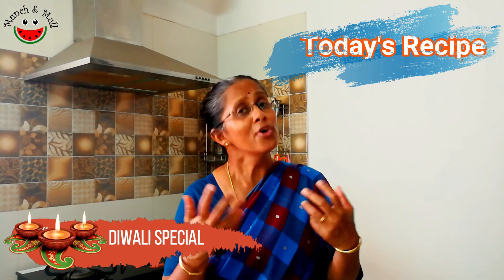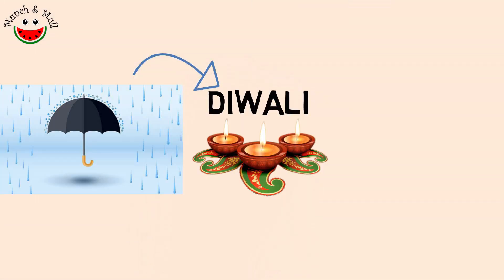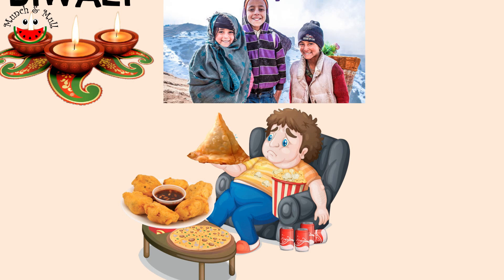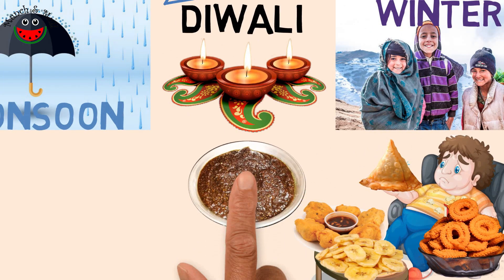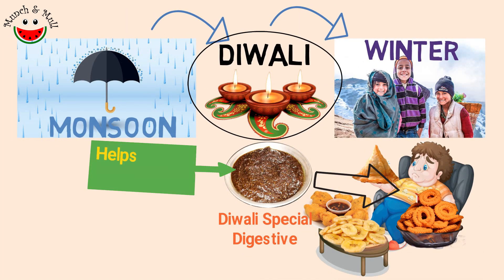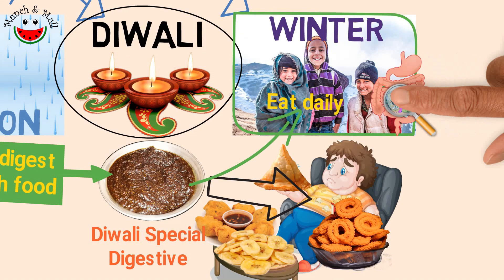What is Diwali Marindu and what is its significance? Diwali Marindu is a Diwali special digestive medicine. Diwali comes after the rainy season and welcomes the winter season, which is a time when people tend to indulge in oily and fatty food to combat the cold. This Diwali special digestive medicine, given on the morning of Diwali day, makes it easy for the stomach to digest the various fat-rich sweets and snacks. This medicine is also taken daily during the winter months to keep our digestive system healthy.